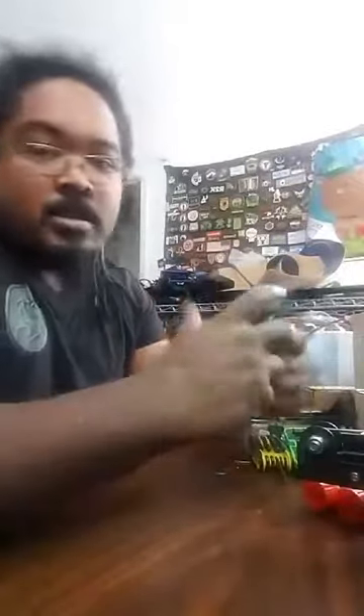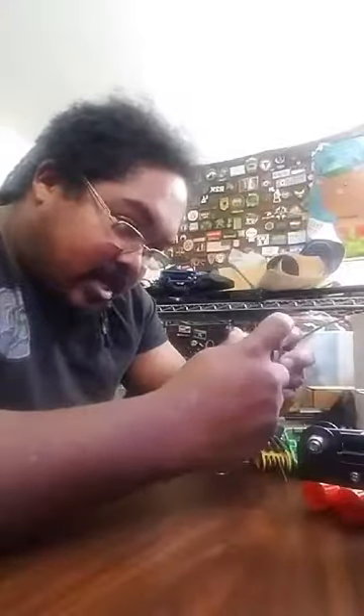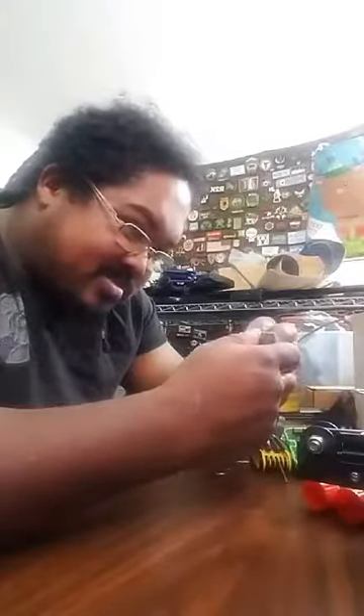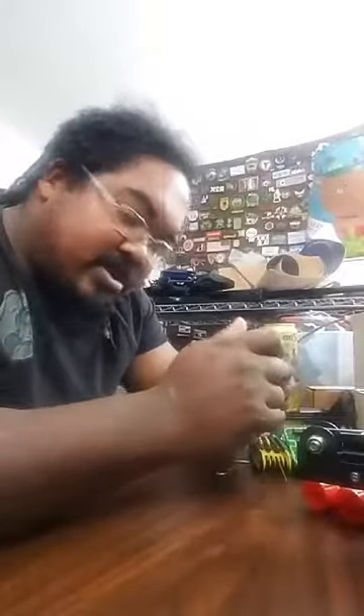Just got out of work, got in, now I'm sitting here testing all the measurements and stuff. I can already see on the first thing right here, just based on the size of the threadings and everything, I'm going to reprint this stock adapter probably at 102%. It looks like it would fit but it's kind of tight.